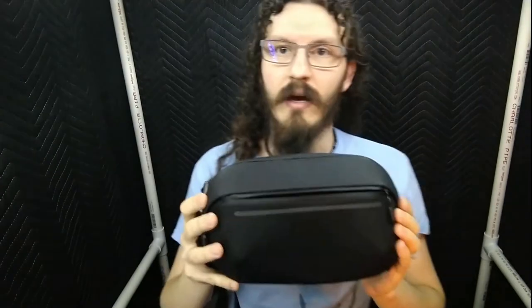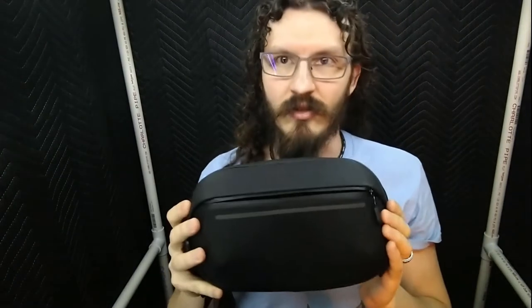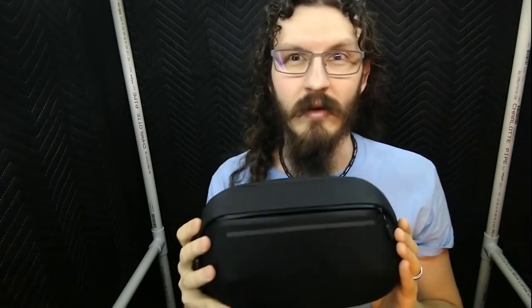Gadgeteer here, and this is the Nomadic 1.0L Navigator Sling. I'm going to give a brief overview of its features, what it does well and what it does not so well, and then I'm going to give an overall score at the end of the video.